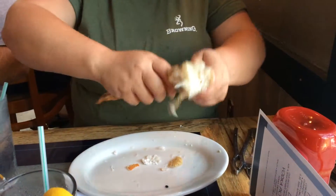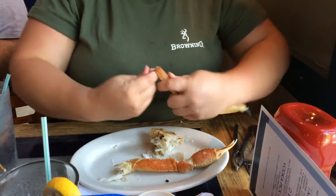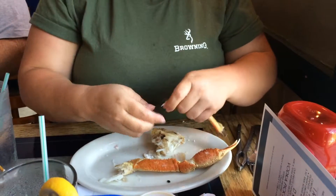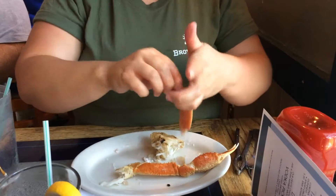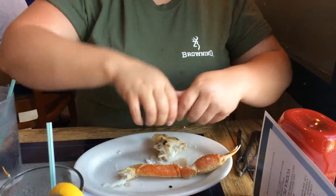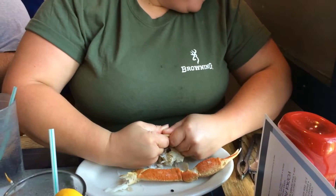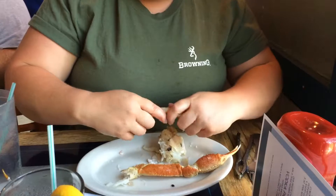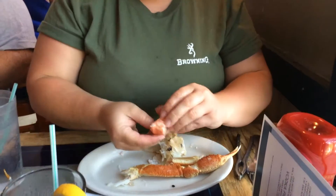Awesome. It's like a surgeon at work, doing brain surgery, precise, and watch this, just snapping it down. And then getting all that good stuff, looking at that. Just a master at work.